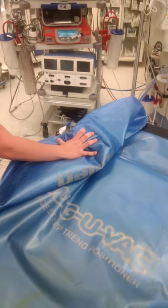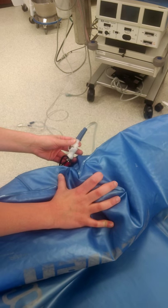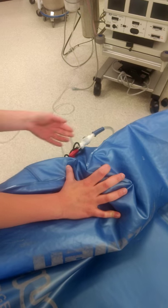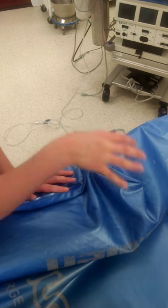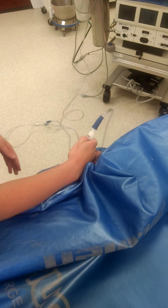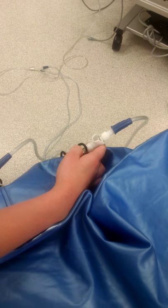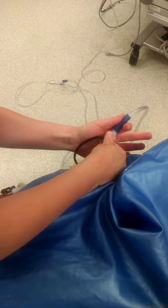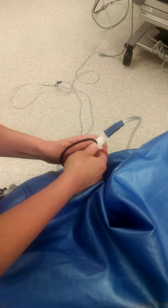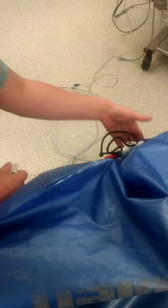Just like that — this valve is pushed in, the suctions are on, and that is suctioned. Once the bean bag is hard, what you would do is pop out using the silver button, and then these clips right here clip into place so that it holds suction. These do not have to be kept on continuous suction.